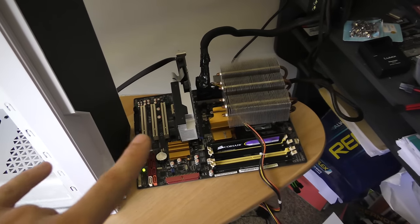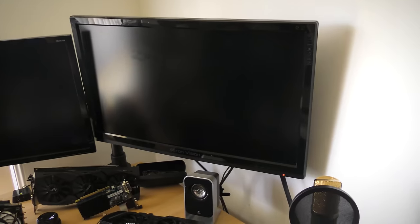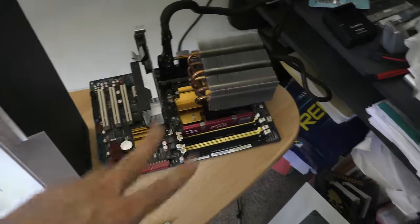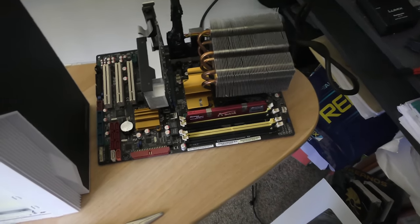We've booted this thing up now. Hopefully we can get out a signal and hopefully it works. Nope, it's just cycling the power. We got this computer tested out and it just didn't give out a signal, so pretty much the motherboard's busted. I'm going to put that BIOS chip back in here.